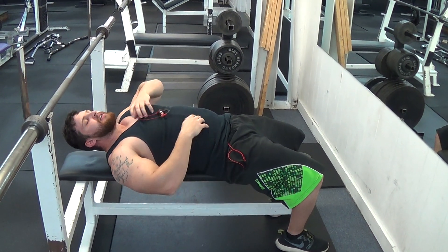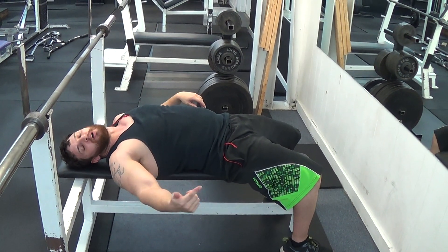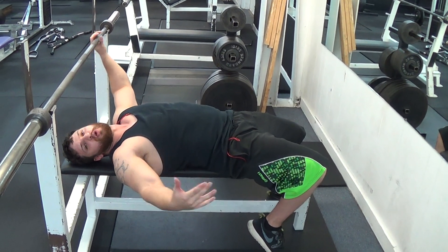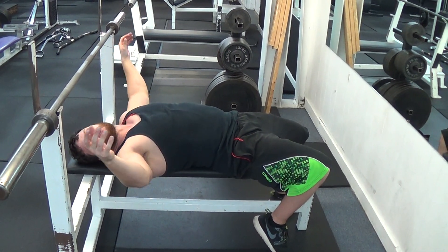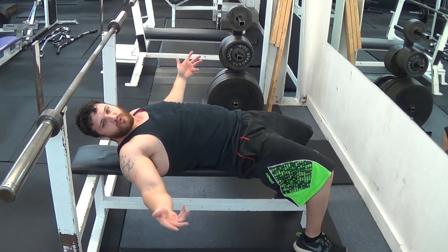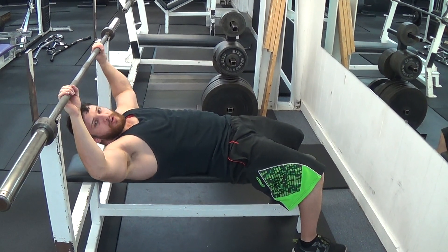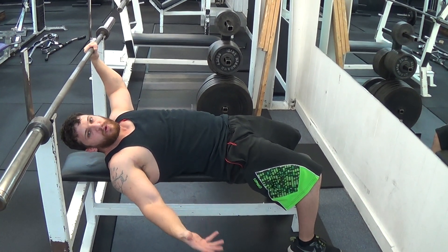Outside of that, I recommend you only do this once a month. Say you work out chest four times in a month — on your last workout day that month, you want to overload. Let's say your max is 225. You want to go about 20 pounds over your max, so put 245 on here. That is more than you can lift. You've got to get a spotter who is strong enough to get the weight off of you.